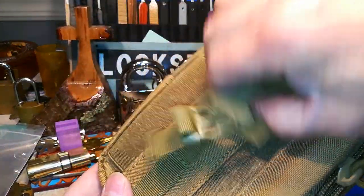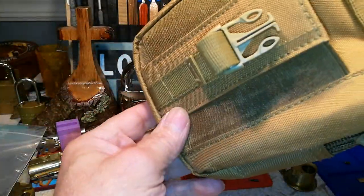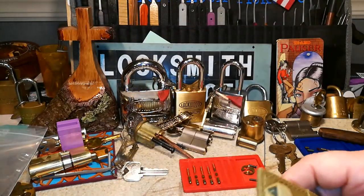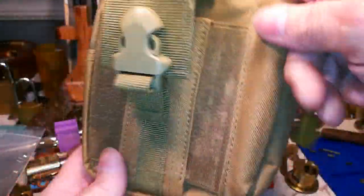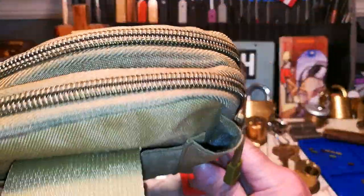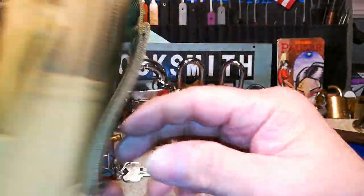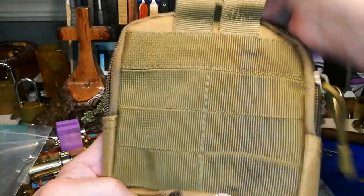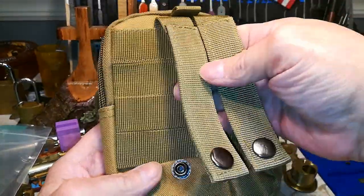So what you have here — I'll be kind of quick. You can put your cell phone in there. This is military grade webbing — really, really good. The clasp, you heard that, nice and tight. Here you can put a thin flashlight or a pen. Here you have snaps — they're really good. You can put this through your belt, use it as a belt loop.